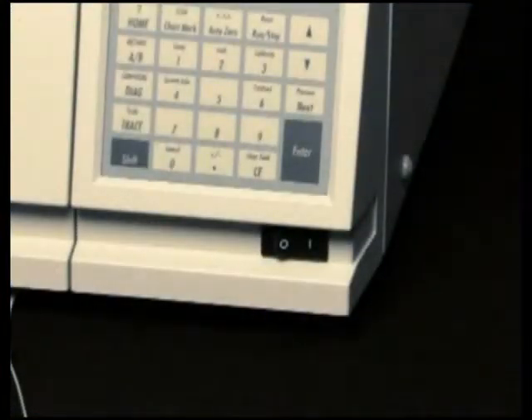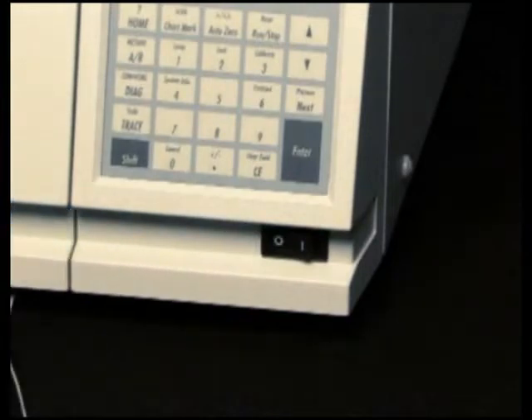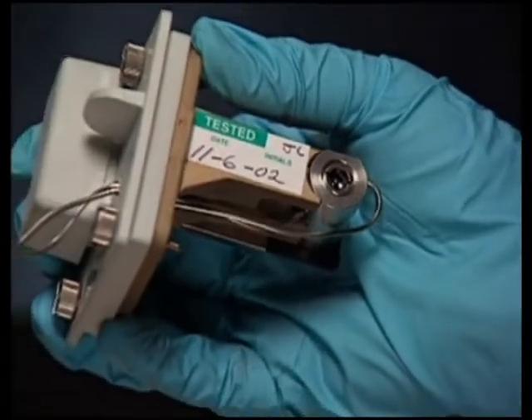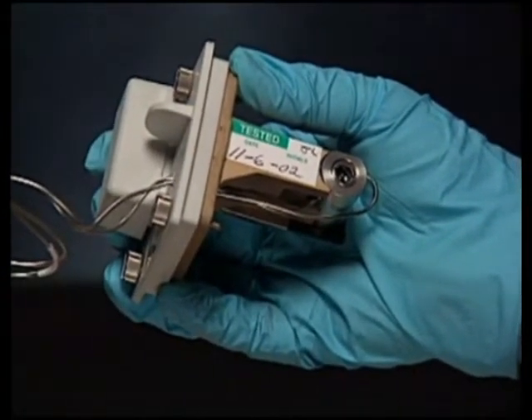To avoid the possibility of exposing your eyes to ultraviolet radiation, turn the detector off while performing the following maintenance. To prevent contamination, use finger cots or powder-free latex gloves when touching the flow cell lenses or window.